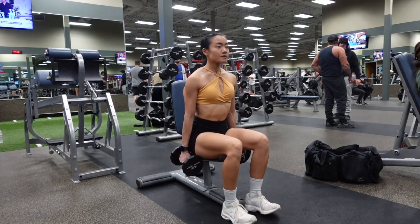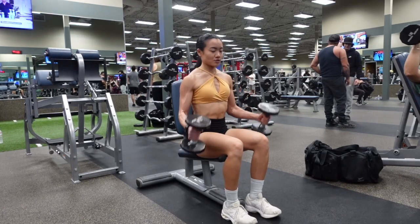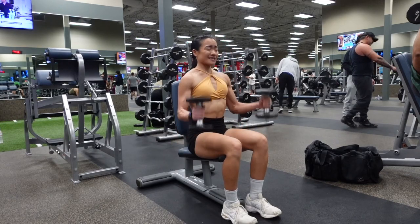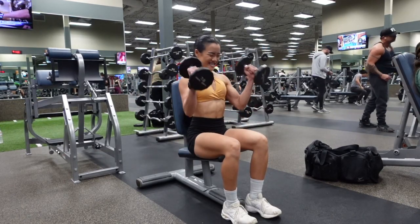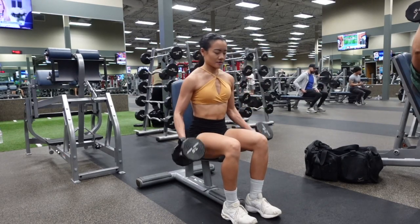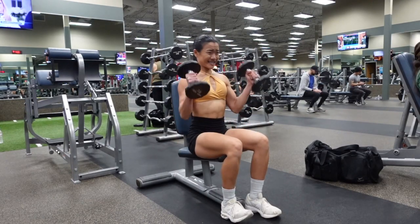Now here's what it looks like to do it incorrectly — swinging the weight up and using momentum to bring the dumbbells up. You'll notice the body is swinging and the elbows are not in a fixed position; they're moving forwards and backwards, which we do not want.